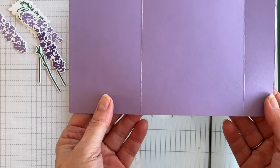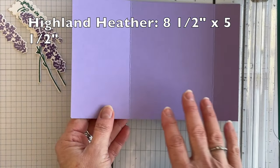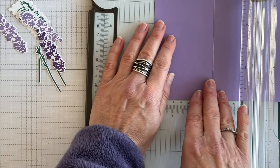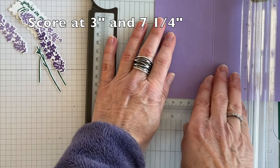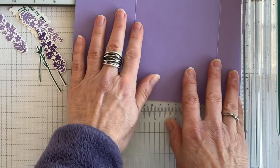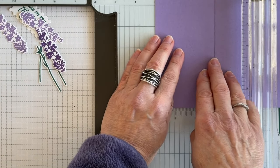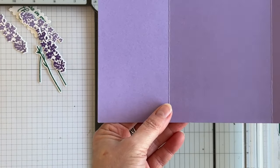My card base is going to be Highland Heather, and it is the fun fold part of this project. Once you have your card base cut, take it to your scoring tool and score at three inches and then at seven and a quarter inches. Easy peasy.